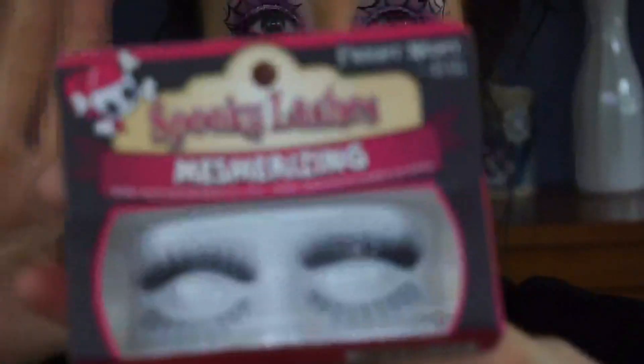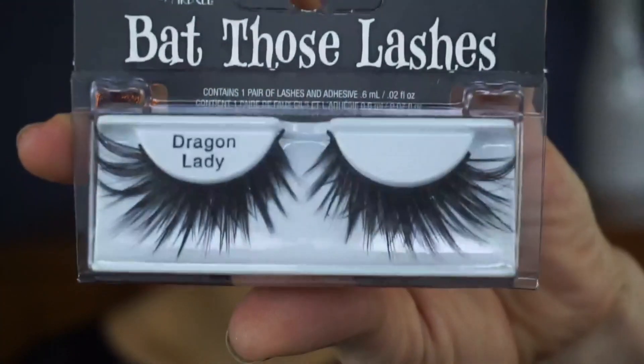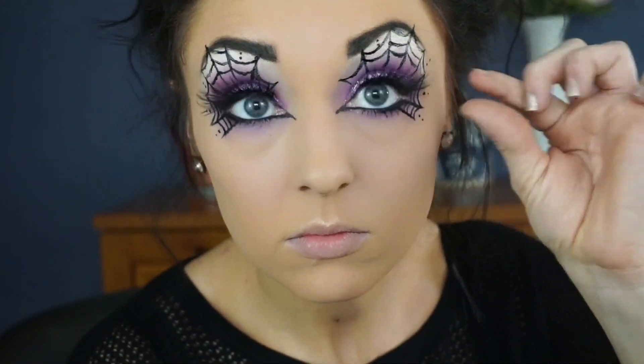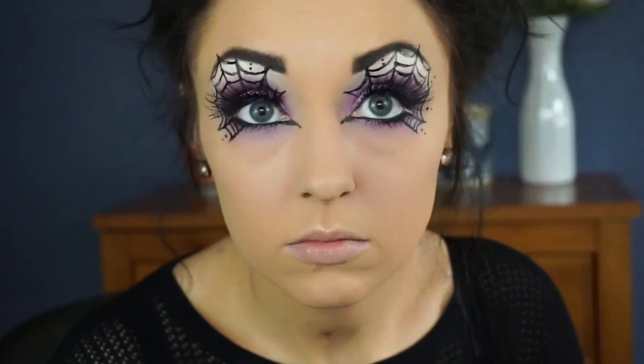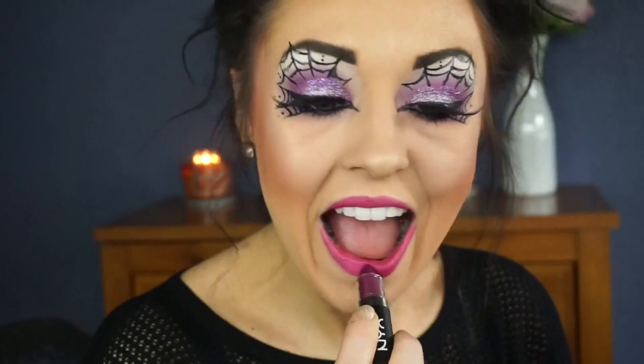I have to show you guys these lashes — aren't these awesome? They're by Ardell and they are the Mesmerizing ones. I love those! Anyway, the ones I'll be using are also by Ardell and they are 'Bat Those Lashes' in Dragon Lady. I know false lashes can be really intimidating, but look at how they just tie this entire look together. I just feel like without them something is missing, so if you're thinking twice about wearing falsies — you gotta go with them.